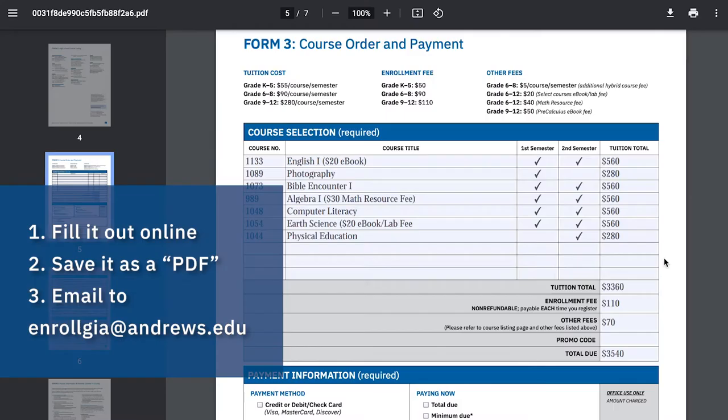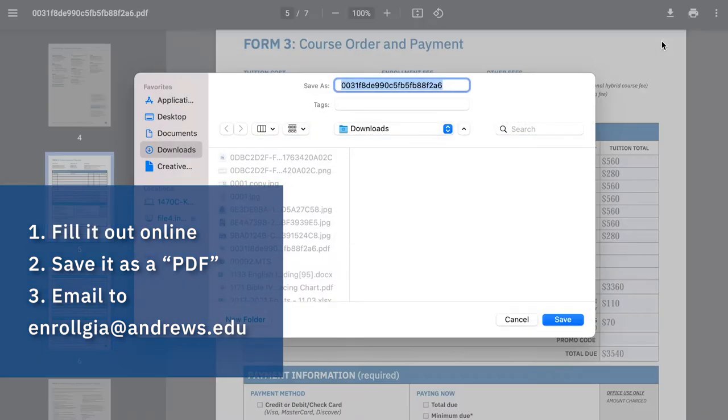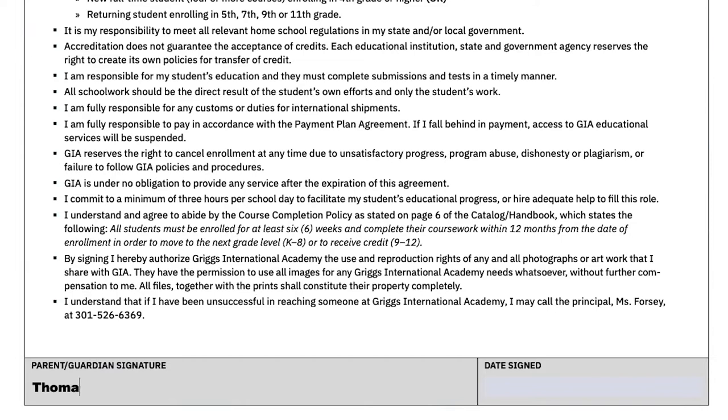The easiest way is to simply fill it out online, save it as a PDF using the save as option, and then email that to us. You can also print it out, scan it, and then send it to us via email as well. And in case you were worried, digital signatures work just fine too.